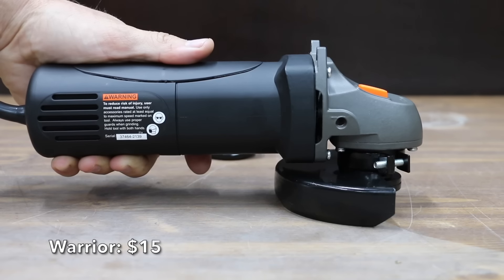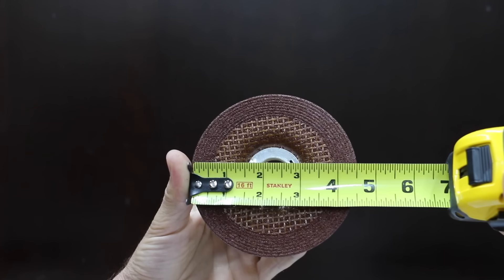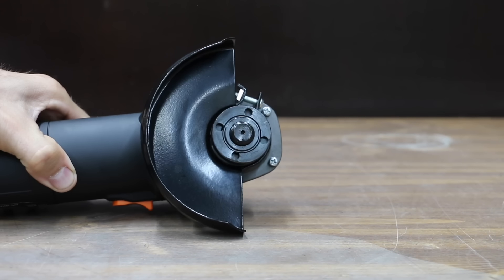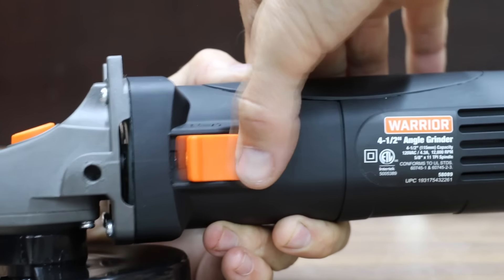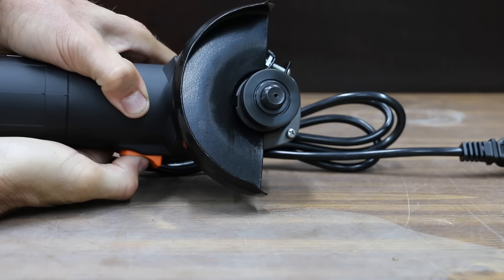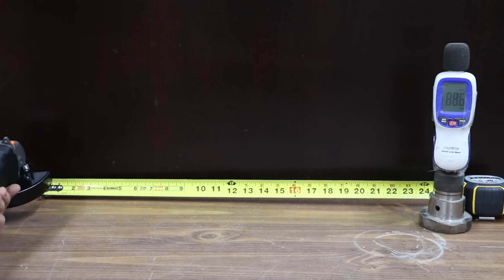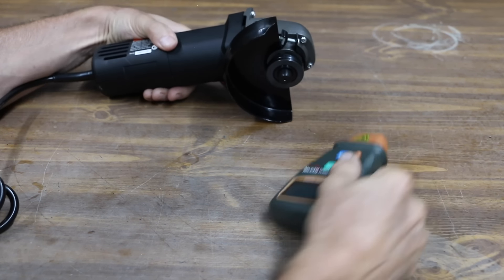At a bargain price of only $15, the least expensive brand we'll be testing is the Warrior, sold by Harbor Freight. All the angle grinders we'll be testing are designed for 4.5-inch wheels. The Warrior has an all-ball-bearing motor for smooth running and long life. To adjust the blade guard angle, you have to loosen a screw. It has a slide switch with lock-on, a cast aluminum gearbox, and a durable plastic body, with a two-position slide handle. The 4.3-amp motor runs up to 12,000 RPM, and the Warrior weighs 3 pounds 3.2 ounces. At 24 inches from the sound meter, the Warrior isn't too loud at 88.7 decibels, and it made it to 10,500 RPM — 1,500 less than advertised.